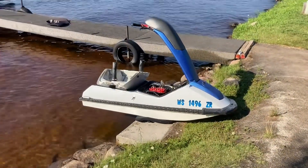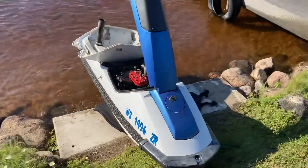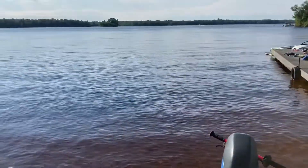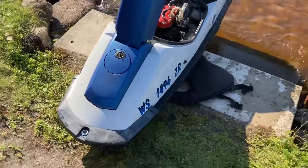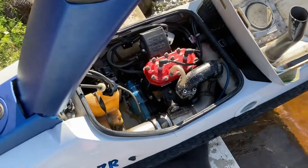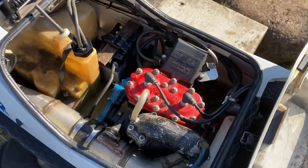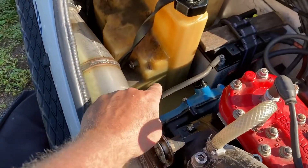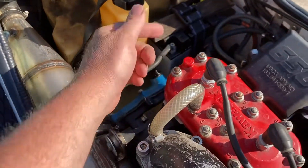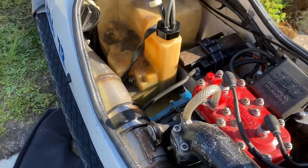We're having problems with the stand-up jet ski again, but nothing is unsolvable. My son was jumping wakes — we'd been out here for two or three hours and everything was great. On his last jump there was no power. He came in and checked; he thought maybe there was no fuel, but there is. We made sure the battery was connected. Everything was pretty warm but not bad.